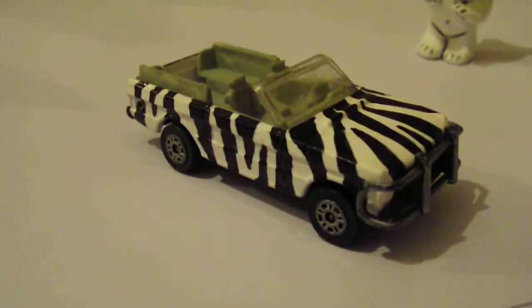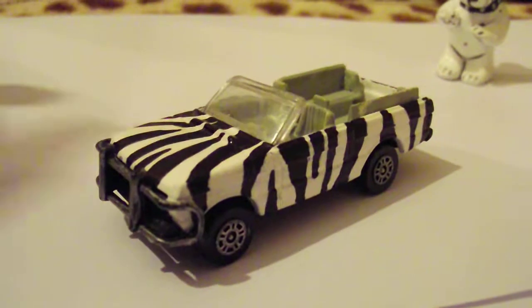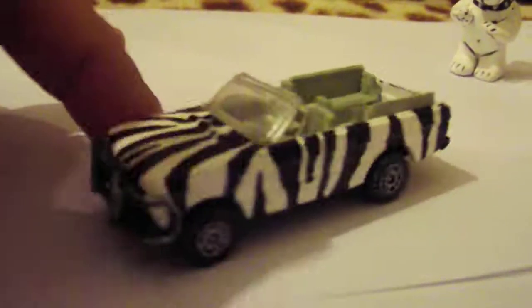These are custom-made code-free projects I just made when I was bored. This was a James Bond convertible Range Rover which wasn't in the best paint job, so I decided to just respray it white and make some Safari zebra stripes.